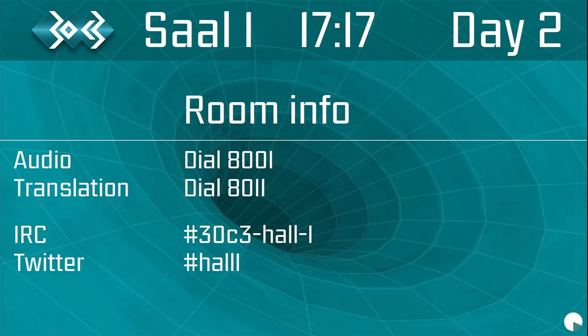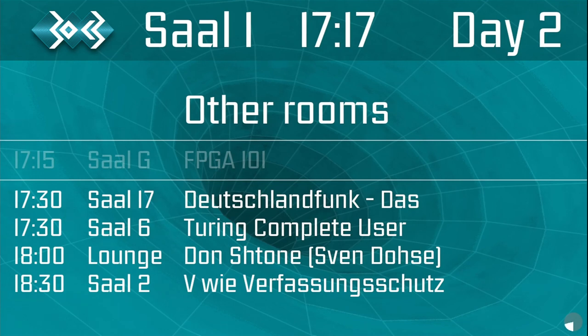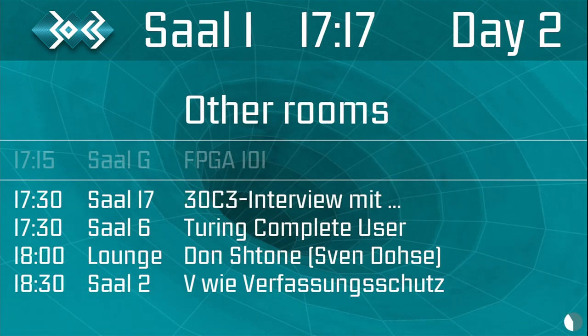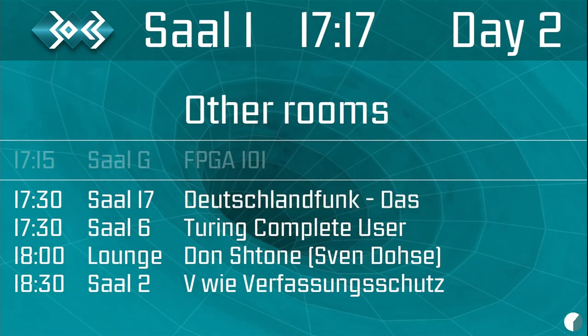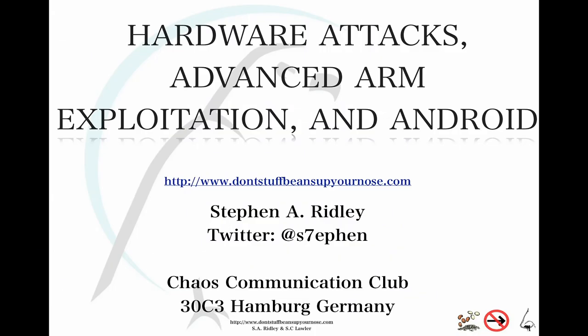Welcome to the talk 'Hardware Attacks, Advanced ARM Exploitation and Android Hacking,' delivered by one of the co-authors of the Android Hacker's Handbook and a regular speaker and trainer at DEF CON and Black Hat. Give a warm hand of applause to Mr. Steven Ridley.